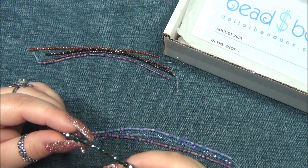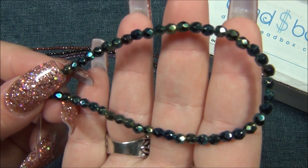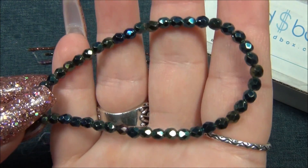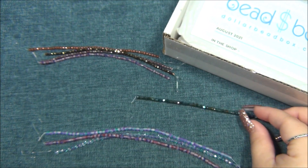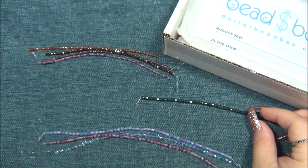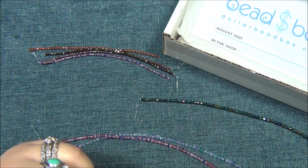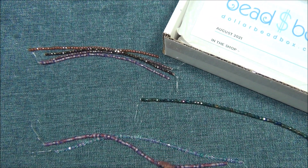Bronze iris — it's gorgeous. The next one is matte blue violet, that must be this one. Yeah, because the next one's blue violet which would be the clear, and then the matte lilac fuchsia again.